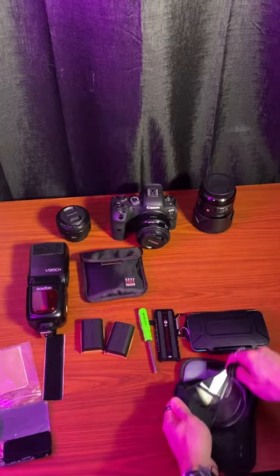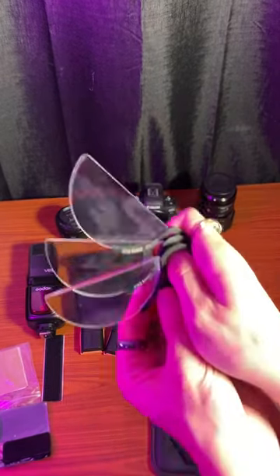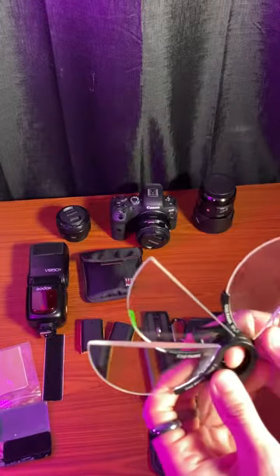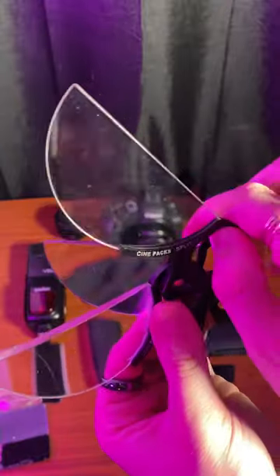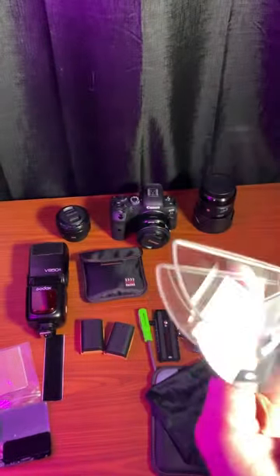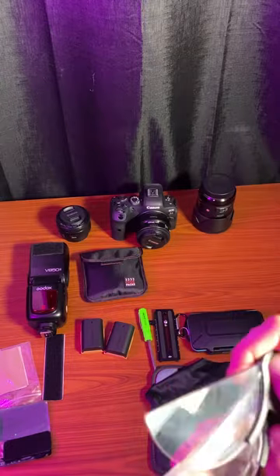Up next from CinePacks I have my split crystal diopters. I use these in so much of my work — they're kind of my secret weapon. One is pretty subtle, two is a little bit thicker, and three is really thick. I like three because if I'm going to do an effect I usually like it to be pretty heavy-handed.